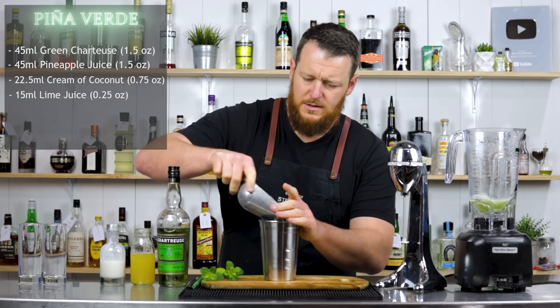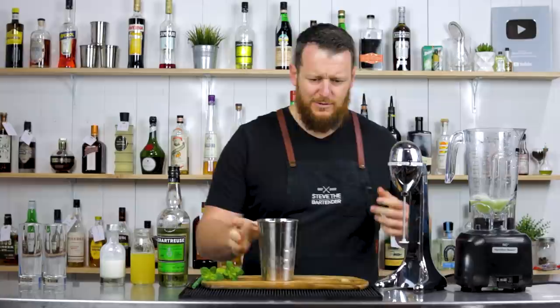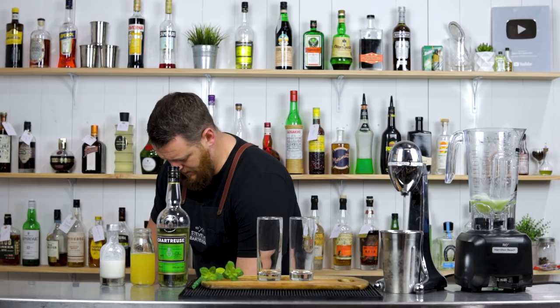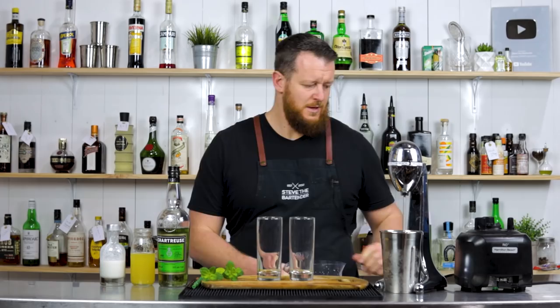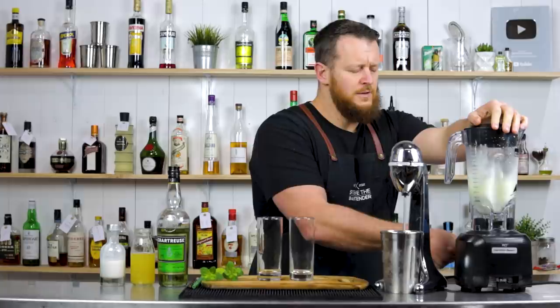So I've got crushed ice, one level scoop — obviously your scoop could vary to mine. I just gave it a five, six second blend. The idea of the milkshake maker is it aerates the cocktail, adds a little bit of dilution, gets it really nice and cold. As opposed to the blender, which will blitz it, add more dilution, and make it more like a smoothie.